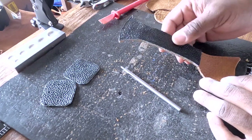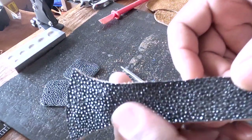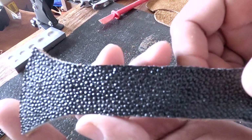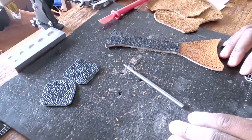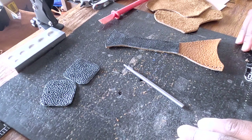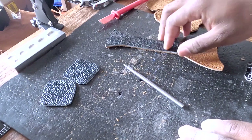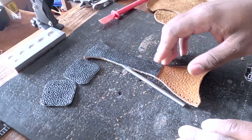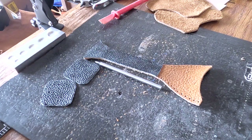What you just saw is the reason why stingray is not cheap. In my opinion it's still worth it — it has a great look and as I said previously it is incredibly durable. But it's more than just cut, bevel, smooth, burnish, and then stitch. That process can't simply happen with stingray; there's a lot more effort that needs to go into it.